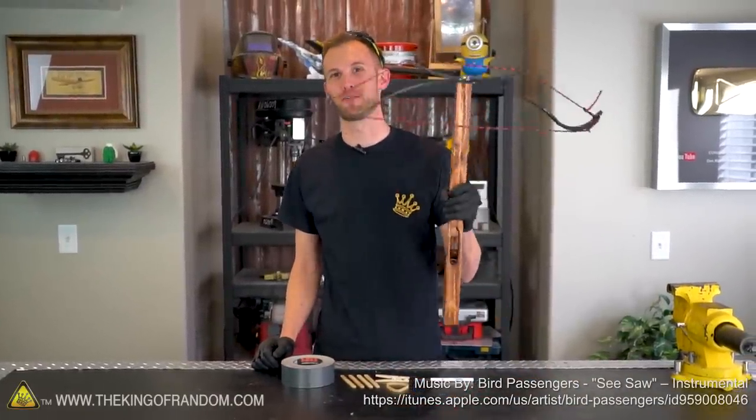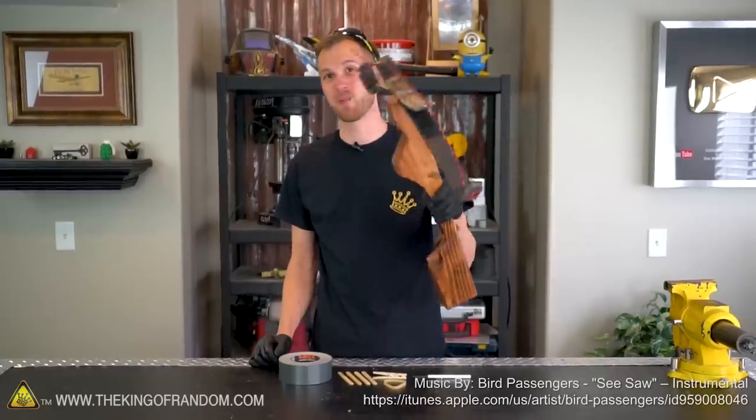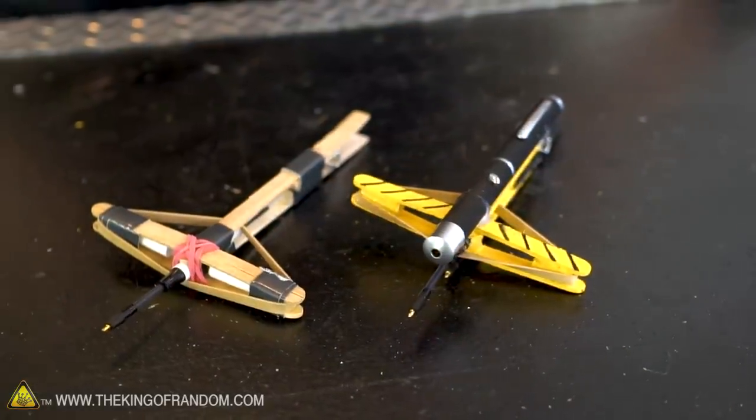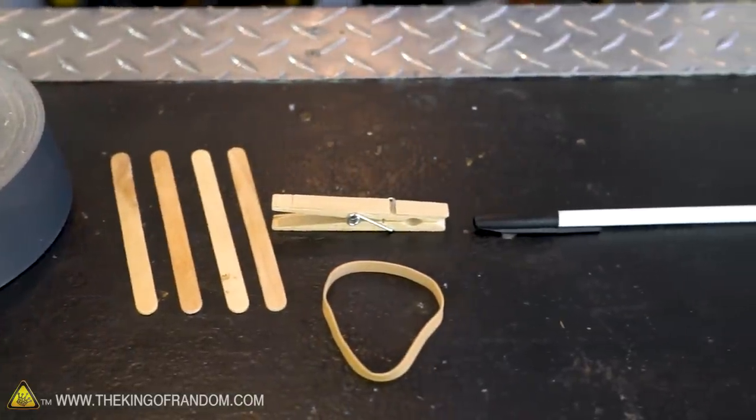Not too long ago we showed you how to build a full-size functioning crossbow. Well today we're going to scale that way down and make a desktop crossbow using popsicle sticks, a clothespin, and a ballpoint pen.